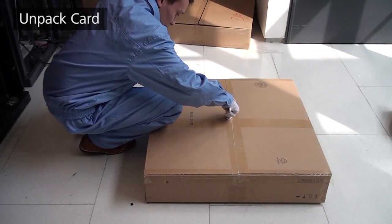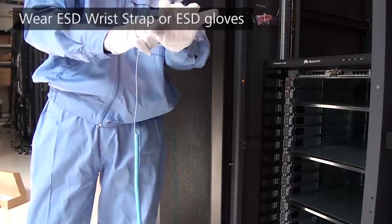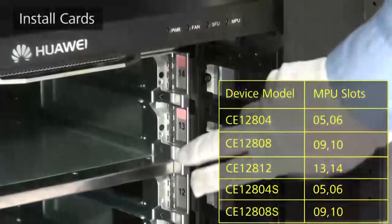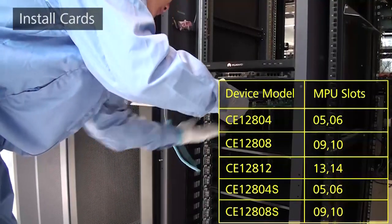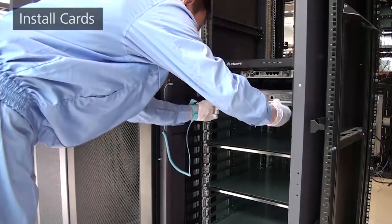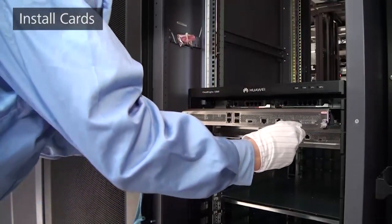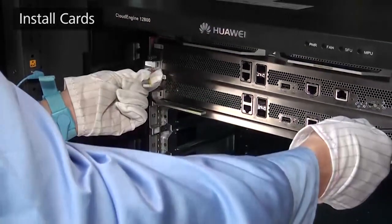Unpack the cards and install them in the chassis. Wear an ESD wrist strap or ESD gloves when installing cards — do not touch a card with bare hands. When installing a card, push it slowly into the slots along the guide rails to protect components from collisions. When installing an MPU, hold the front panel with one hand and support the bottom with the other. Push the MPU slowly to one-third depth of the MPU slot, then turn the eject levers 45 degrees outward. Push the MPU until fully seated, close the eject levers, and fasten the captive screws.